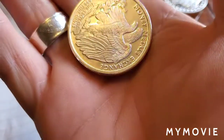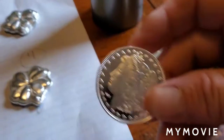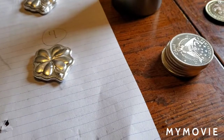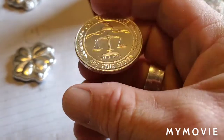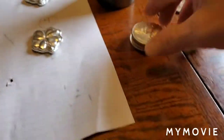Another generic, three nines fine, going in. Another generic with the old Morgan on there, three nines fine, going in. Another generic going in the pot.